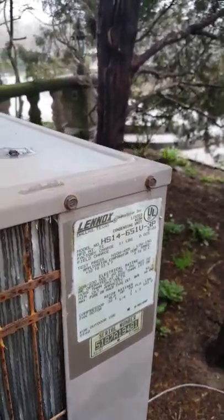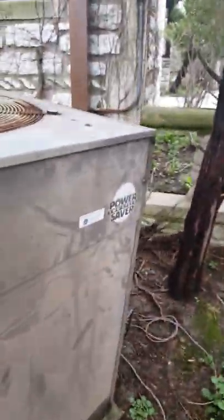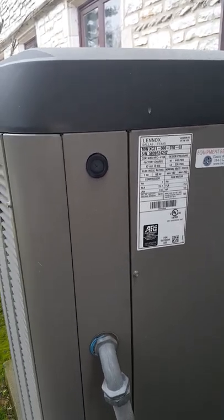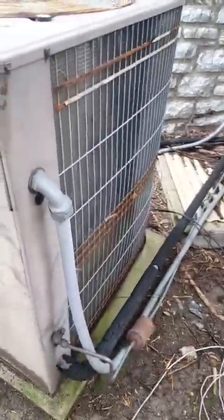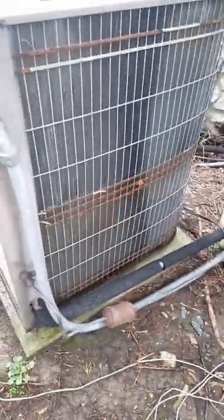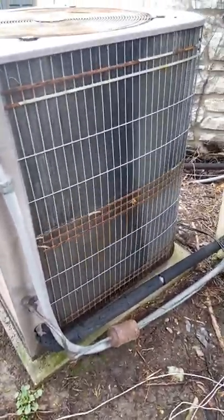This unit here is actually an old-school two-stage — the XC21 two-stage. For this side, I will do a new pad, bring some dirt, and level this unit out. They get quite a bit of rain back here which makes it unleveled. I might even set some pavers to make a little platform for the unit to sit on, or some rock or something.